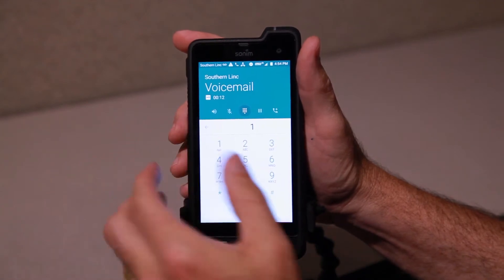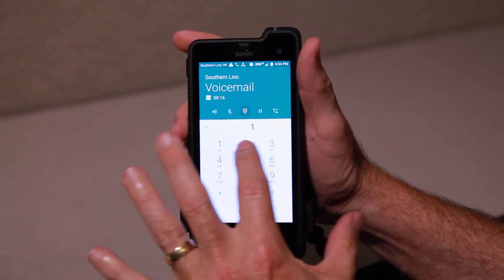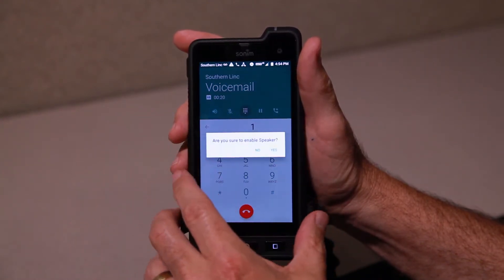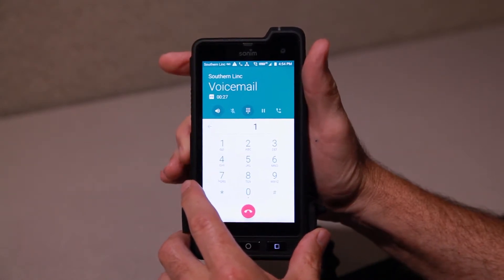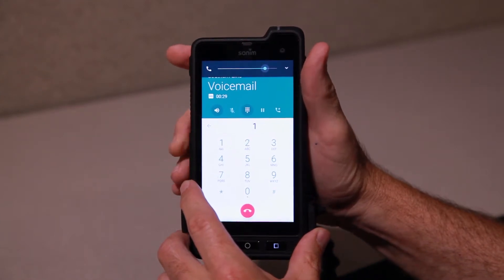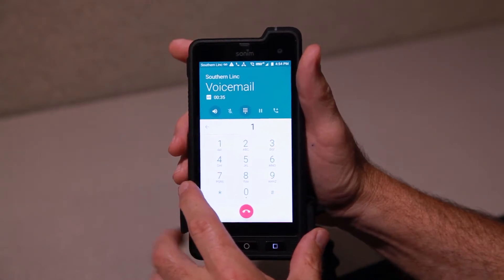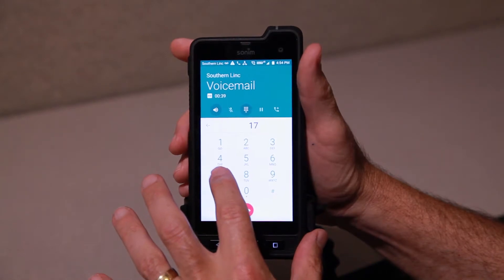I'm not going to worry about the new message. I do want to tell you to listen at the end, because the various functions by number are different in this system than they were in the previous one. So seven is delete — that's the main one I wanted you to hear, so we'll delete it.